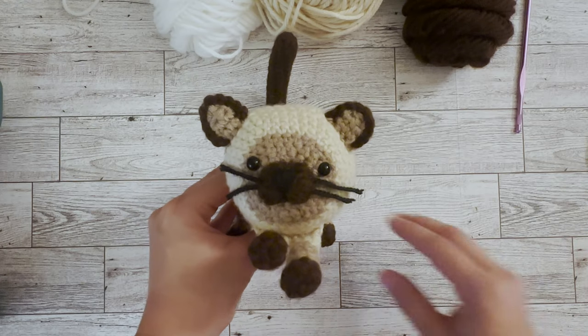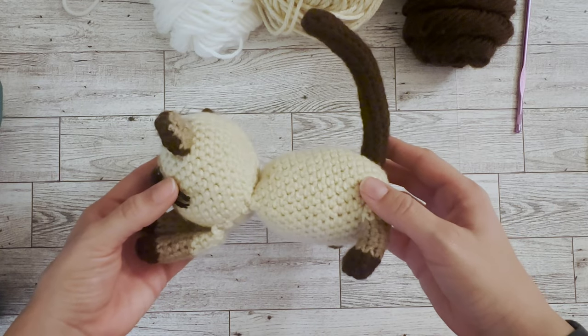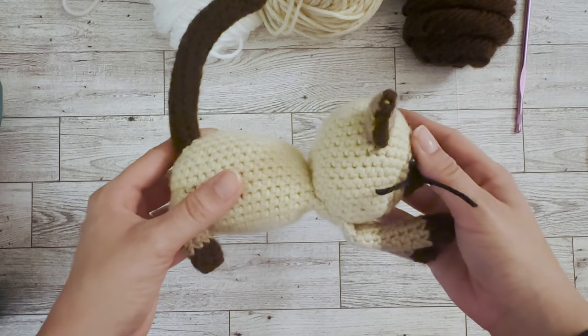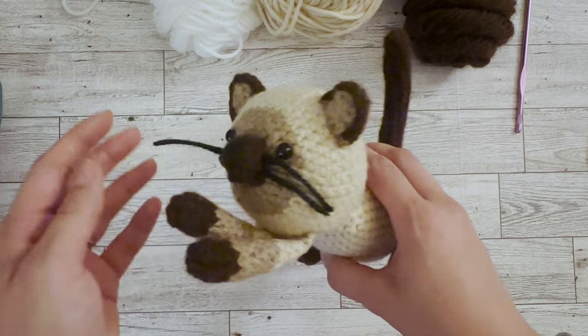Let's take a closer look at this adorable kitten. This pattern uses single crochet, double crochet, and slip stitches, so it's pretty basic in terms of the stitching used.